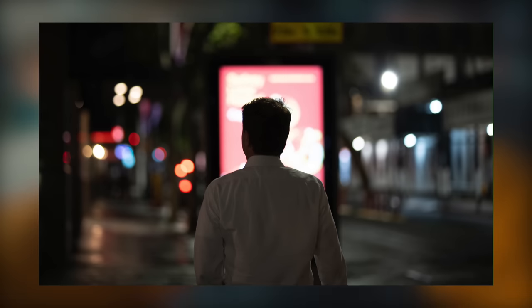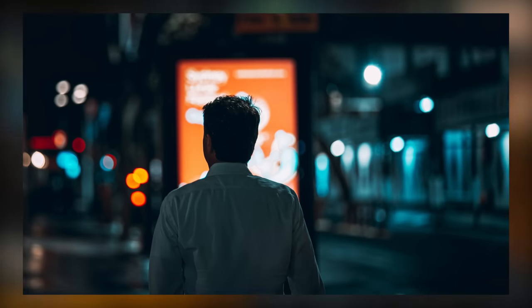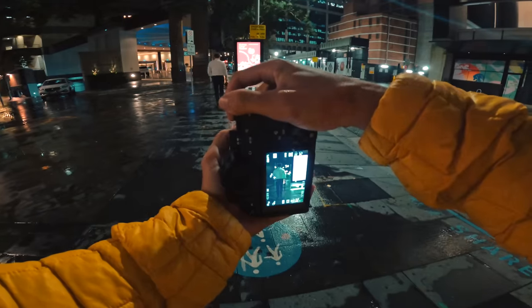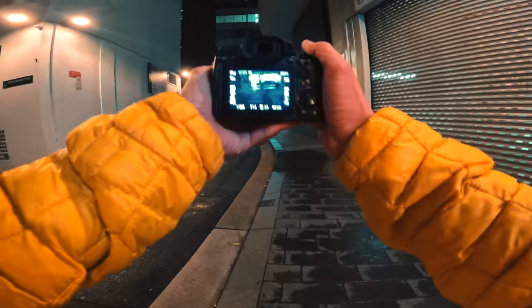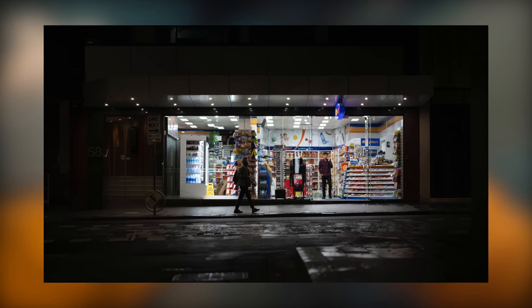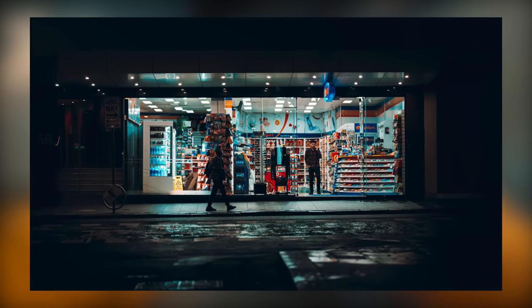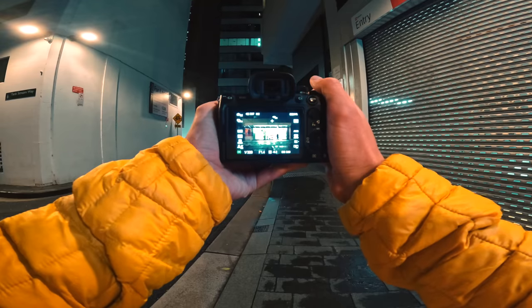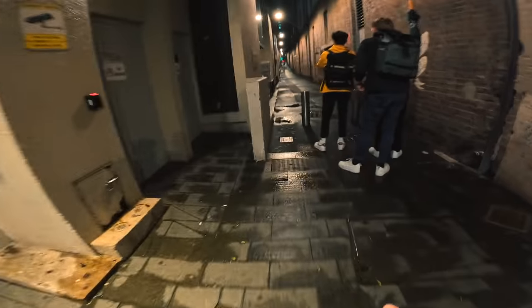Nice silhouette. So the next shot — landscape shot. 320th of a second, f1.4. Dude going through the frame. It's a nice cinematic vibe. ISO 320, f1.4.